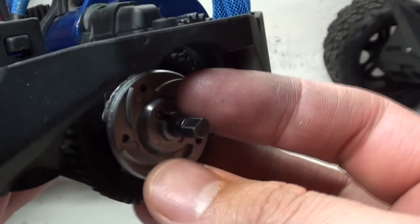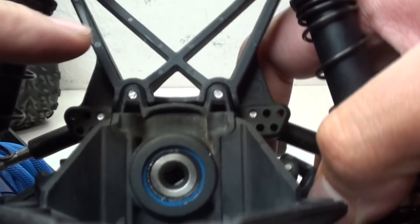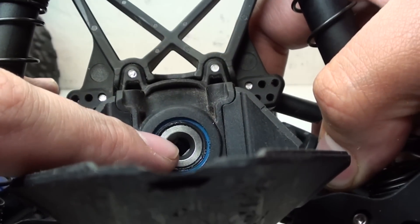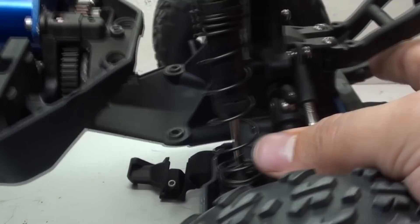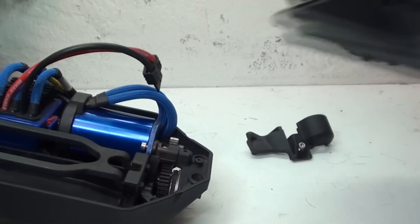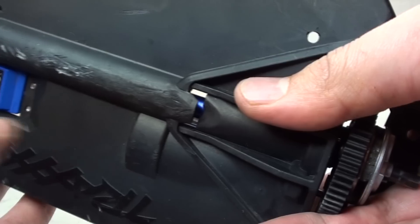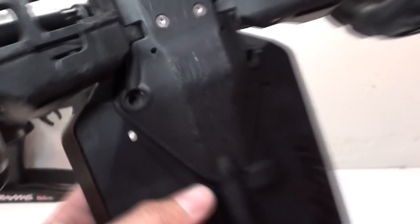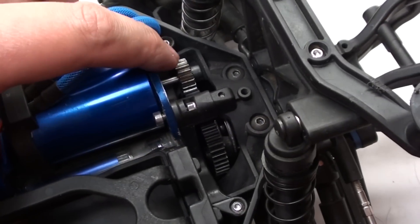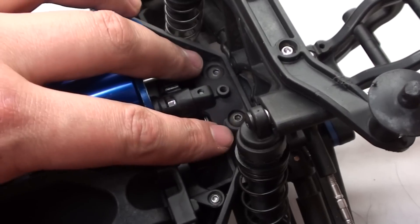Now that that's pushed in, you'll notice that on the end there are two flat edges. Those two flat edges go into this hole, and you can see that there are two corresponding flat edges. So now I just have to line everything up, push it back together, and make sure that this lip of the rear assembly goes underneath this lip on the middle of the chassis. Now I can reinstall the two screws on the bottom as well as the two on top. All that's left to do is adjust the motor so the pinion gear has the right spacing into the spur gear, and then reattach the transmission cover.